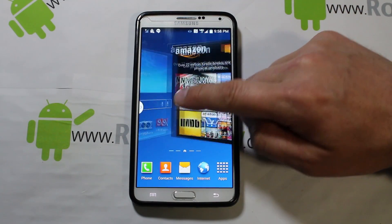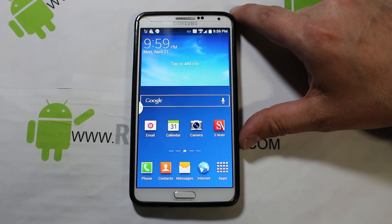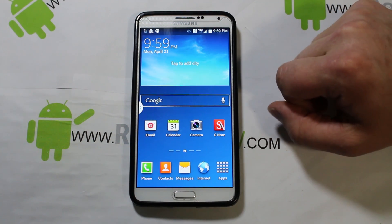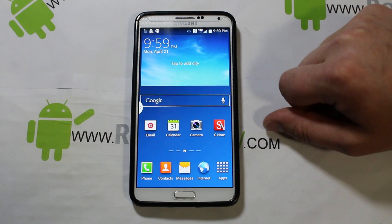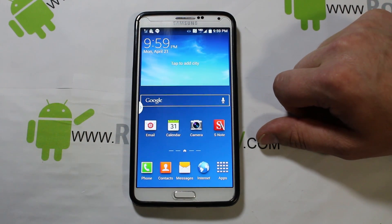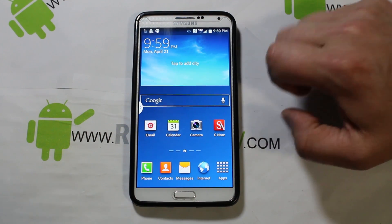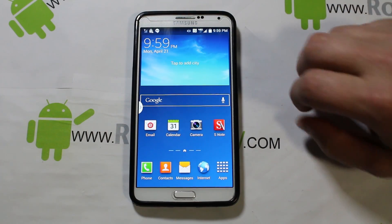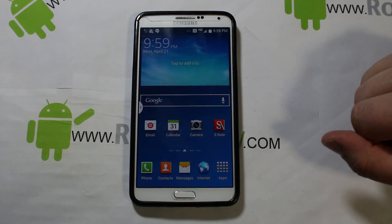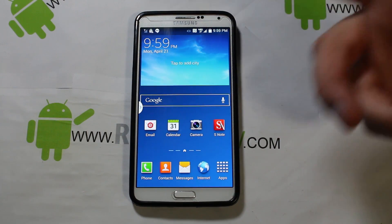That's how to install KitKat on the Samsung Galaxy Note 3. Huge props to Beanstown for making this happen. I'm super pumped to play with it — hopefully we'll have Safe Strap soon and then some cool ROM development. Hope you guys liked the video; please comment, like, and share. Root Junkie out.